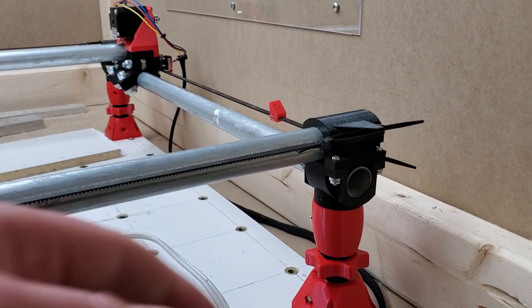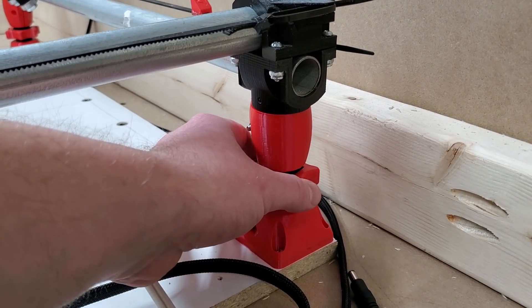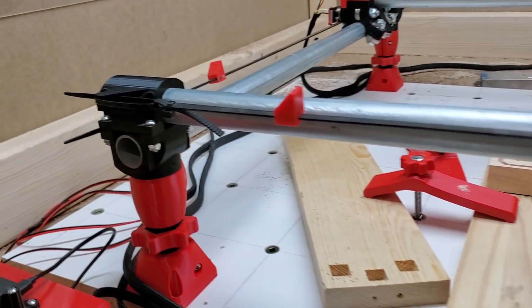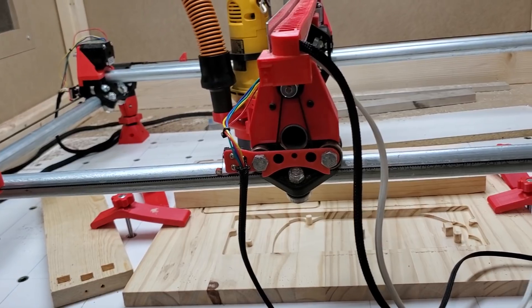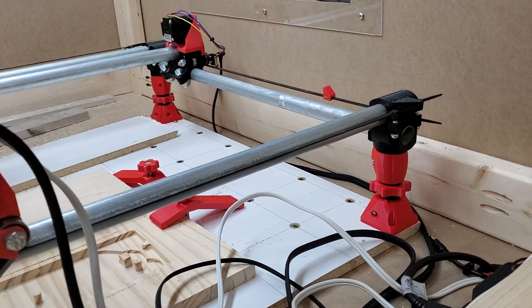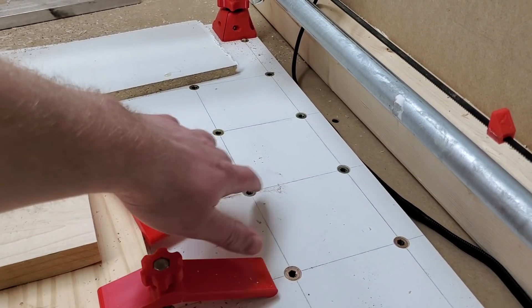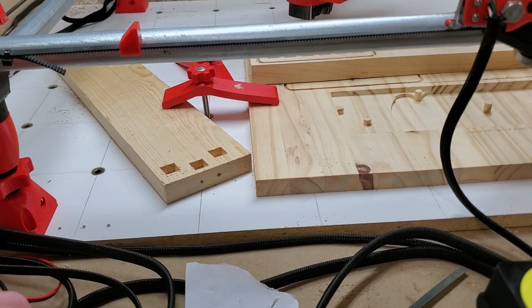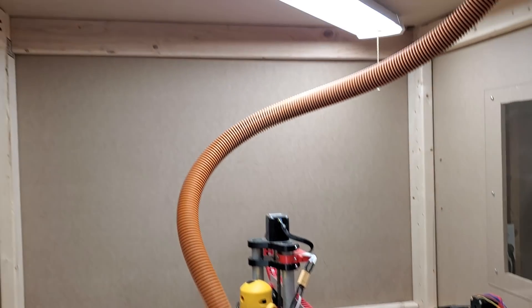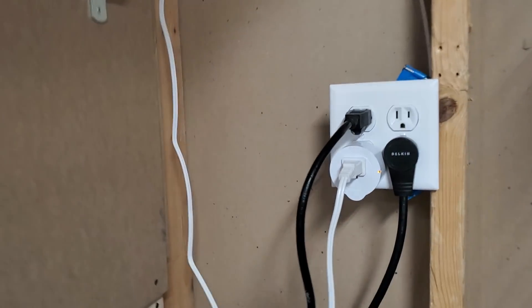Another thing I forgot to mention: I have adjustable feet for the CNC, which are very handy — I'd highly recommend them instead of just using the conduit. They let you get a nice level workspace. If you can't make it perfect, make it adjustable. I also have 3D printed clamps and self-threaded inserts every four inches or so on the melamine. Shop light up top, and everything is controlled on Google Home — I've got a smart outlet on the right with the hockey puck there.